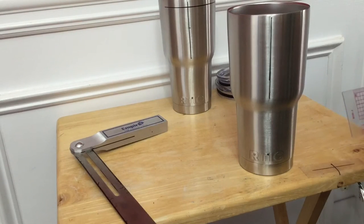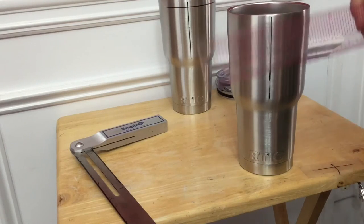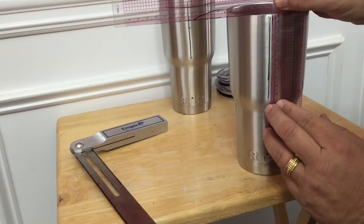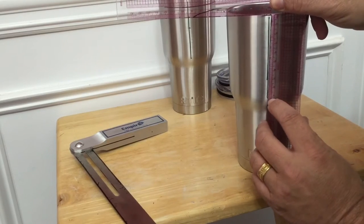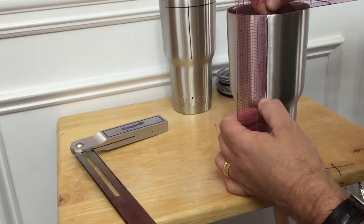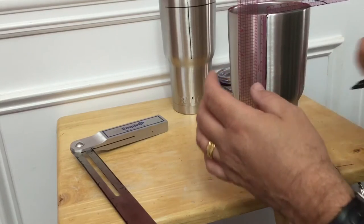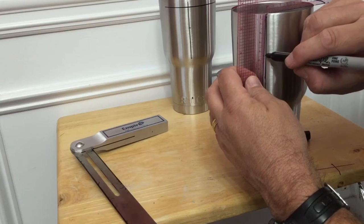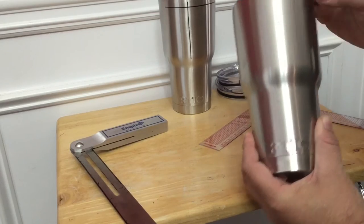The next thing I do that seems to work best for me — and everybody's mileage may vary — is I measure from the top down. I like to use nine inches, down to where it starts to curve. So from here to here, you want to make a mark at four and a half. This is a little bit different on the Yeti, but on the Arctic I've got my mark there.